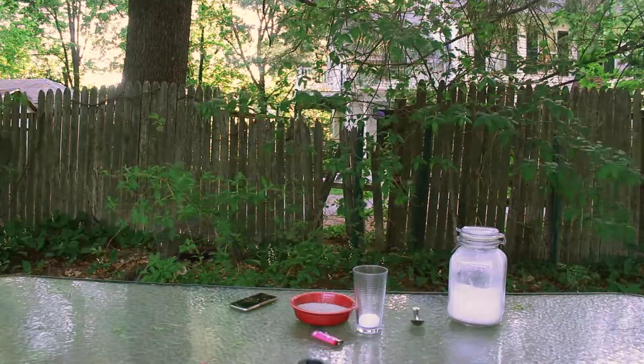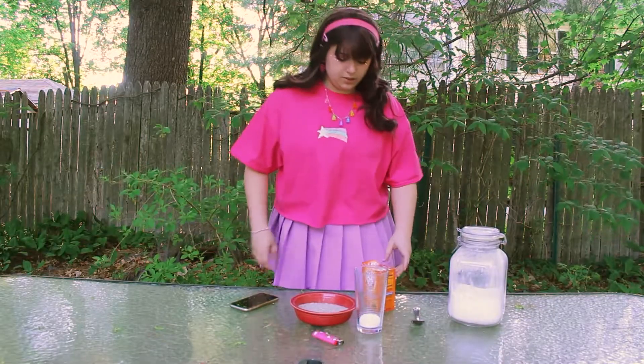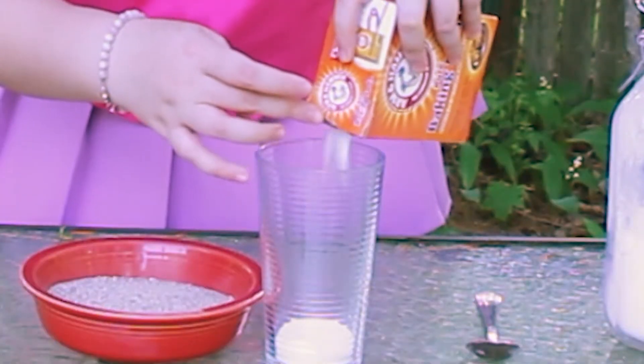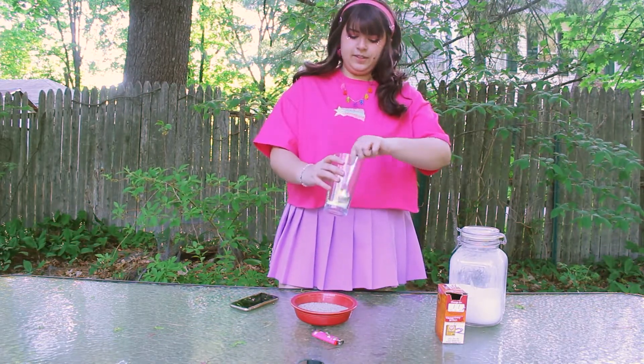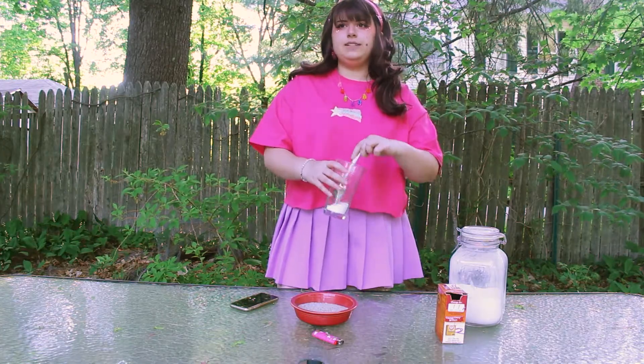I will be right back. Okay, now we have baking soda. I'm not even going to use a spoon for this — I'm just going to yas it in there, you know? And then we're just going to mix it up, take the spoon, mix it up, ignore the drilling noises, and we're going to have a great time.